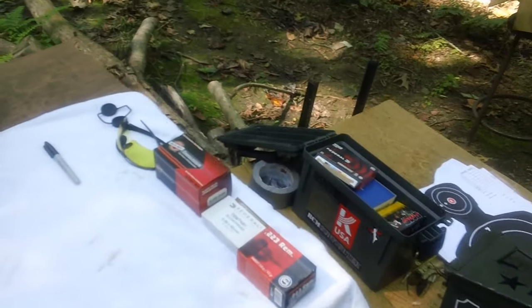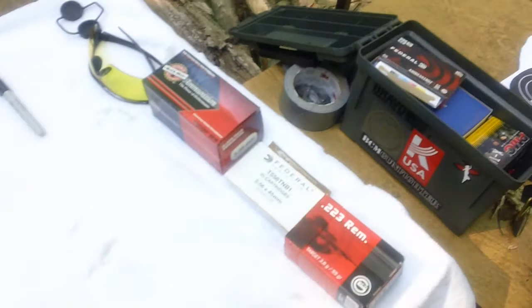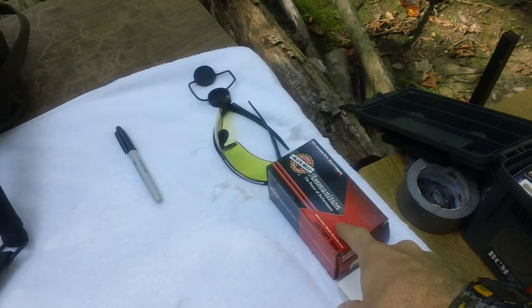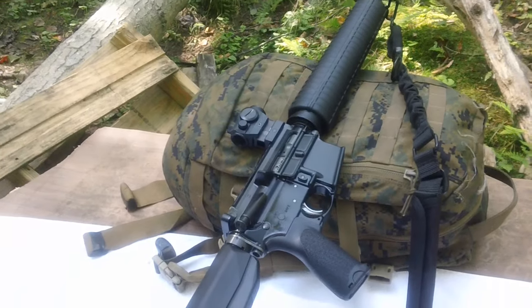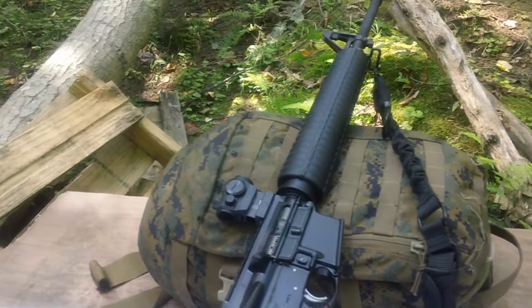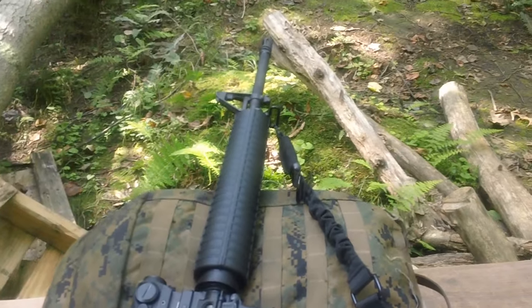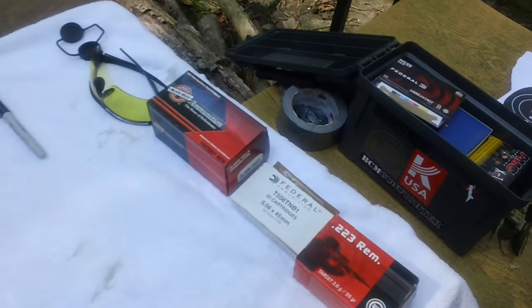We'll be trying some ammunition here today with the 20 inch PSA upper. We've got the Gecko ammunition right here, the Federal, and also the Black Hills. We'll be testing this with the PSA upper on my BCM lower. We'll be doing some accuracy tests with the MD-ADS Primary Arms red dot — a functionality and accuracy test for these three different types of ammunition.